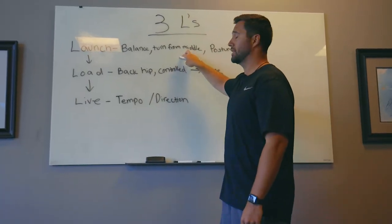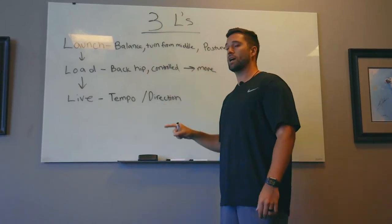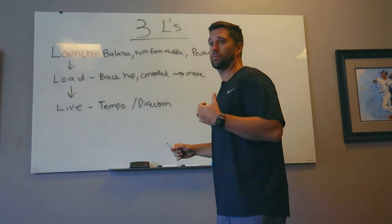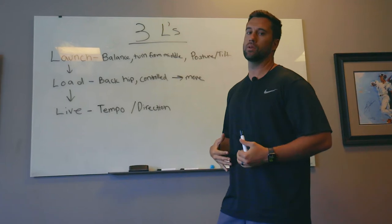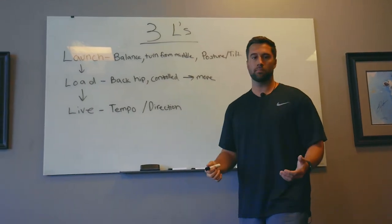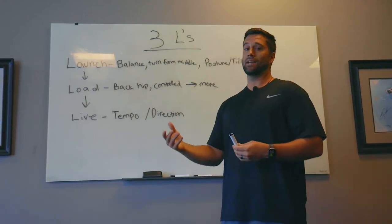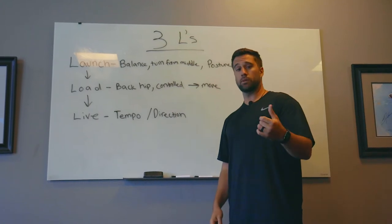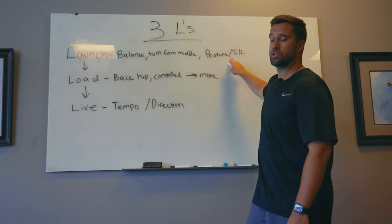Next, we want to make sure they're turning from the right spot — this is the same thing as direction. If they're getting to the right position but turning from their shoulders, that's going to affect their direction. We want to turn from the middle of our body. This is not a hitting opinion — it's been measured by people way smarter than us. It's anatomy, it's a scientific fact. Moving from the middle is most efficient and maintains direction.